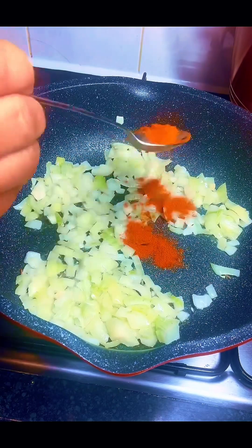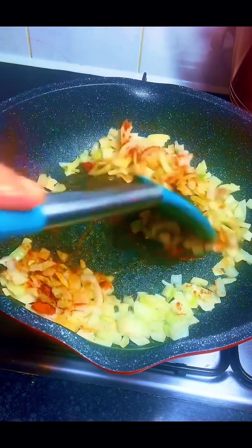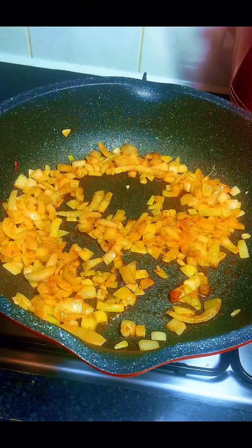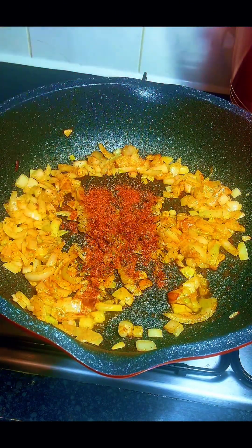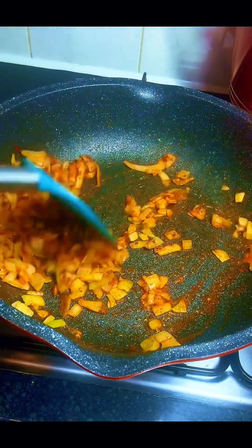Next I went in with some curry powder and gave it a stir until combined. After that I added some oregano — you can use any spices of your choice. Then I went in with chicken seasoning and gave it another good stir until combined.